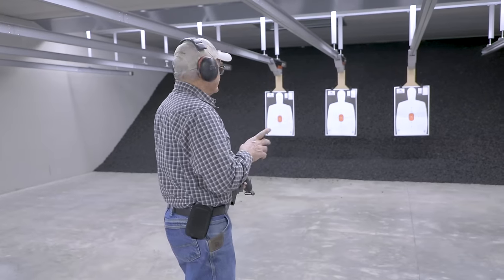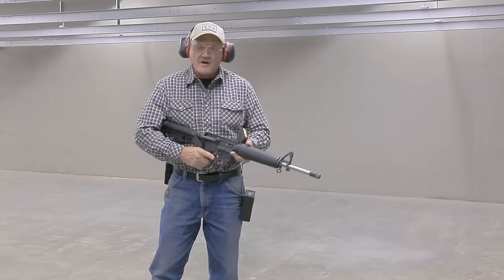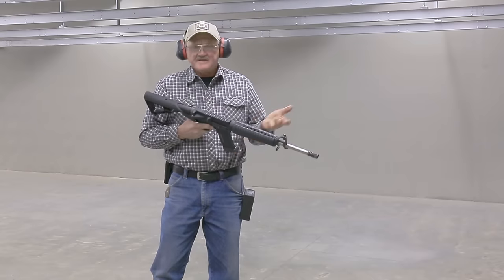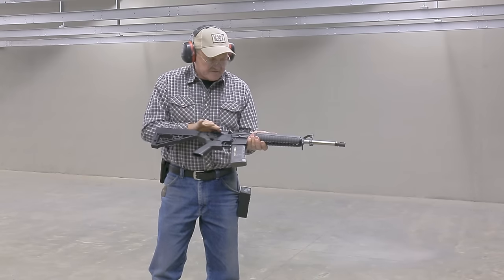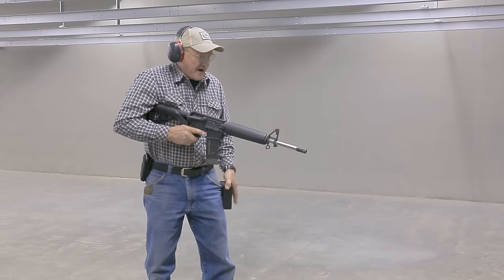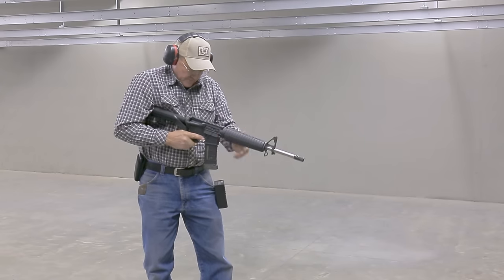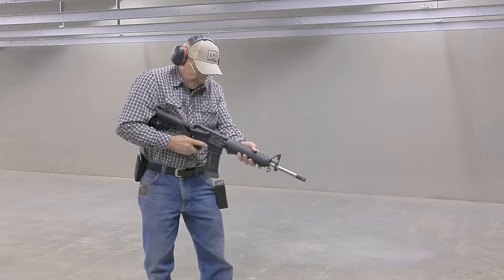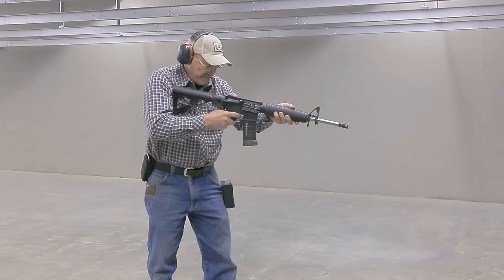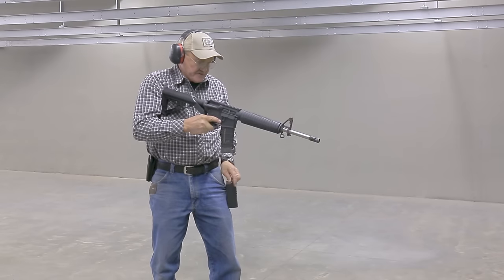I'm going to try a multiple drill — a very simple one: two left, two center, and two right. I know you say it doesn't have a sight on it, but at this distance I'm not using it anyway. So let's come off the timer and see if we can get two on each target in bump stock fashion. This is really not natural at all, so let's go ahead and try it.